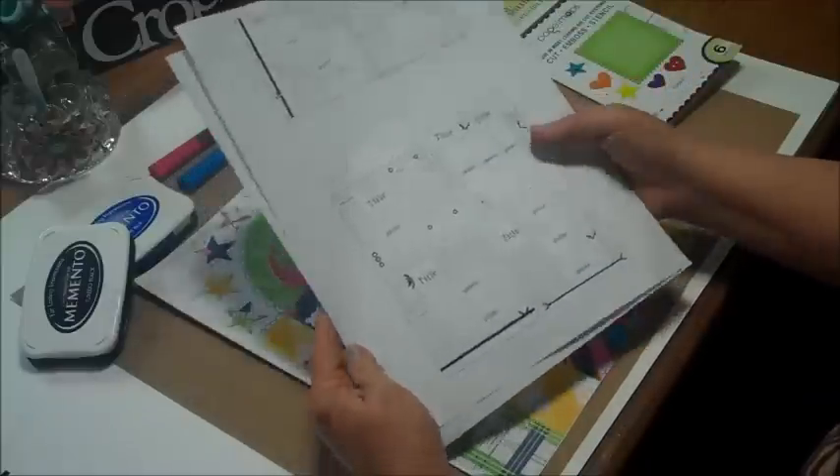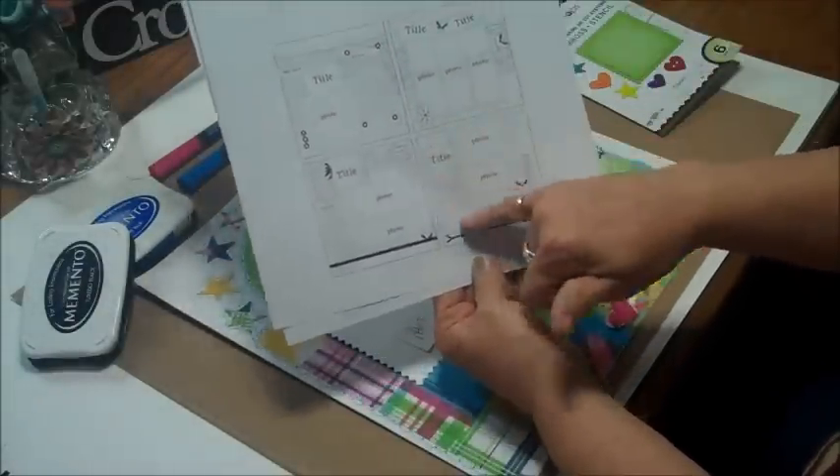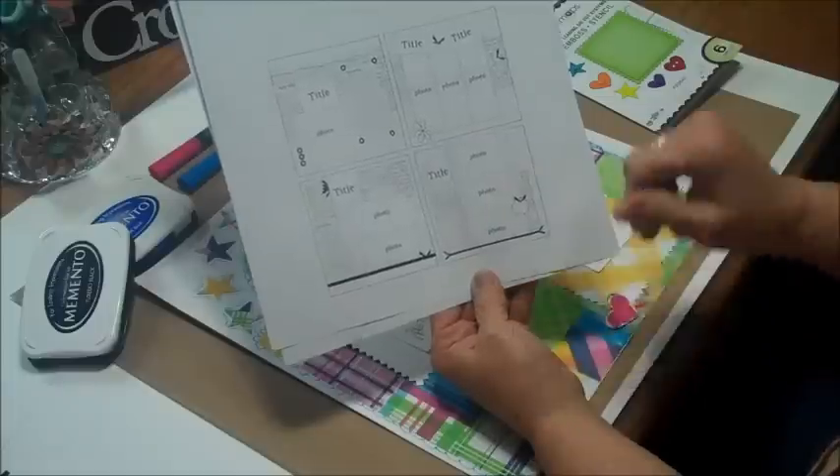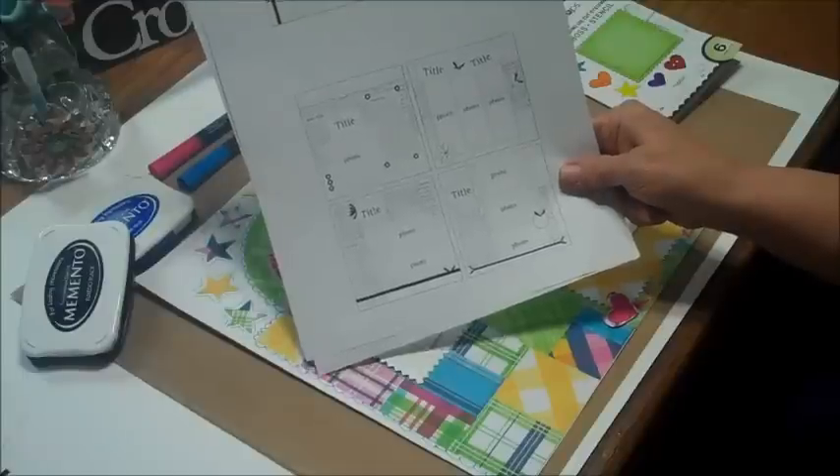I'm actually going to be using one down here on the corner — I know you probably can't see that on the video — but I'm going to show you how I put my page together and some of the things I used. So let me clean things up here and we'll get started.